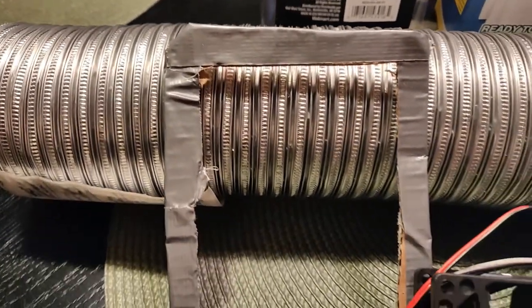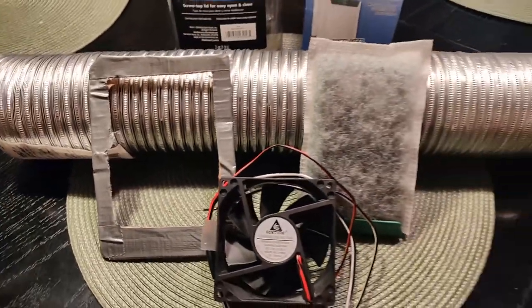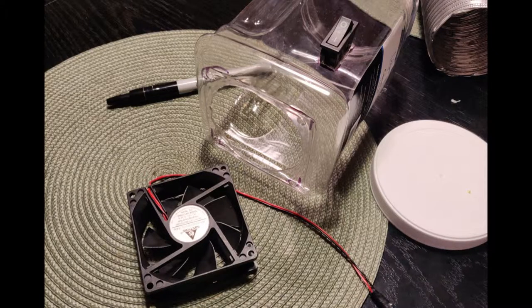I also got a three inch metal duct pipe, and I used a piece of cardboard wrapped with some duct tape to kind of strengthen it up, because you have to fold it to put it in there and it needs some strength.